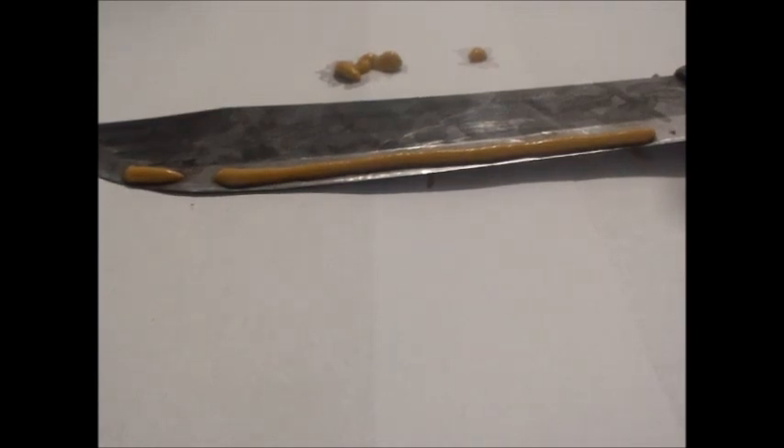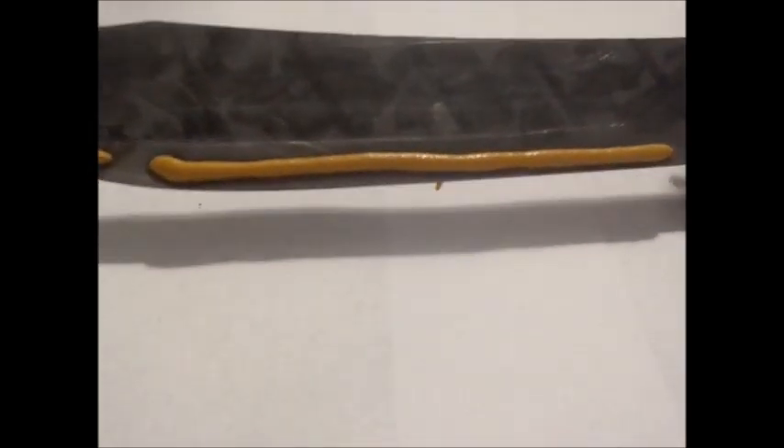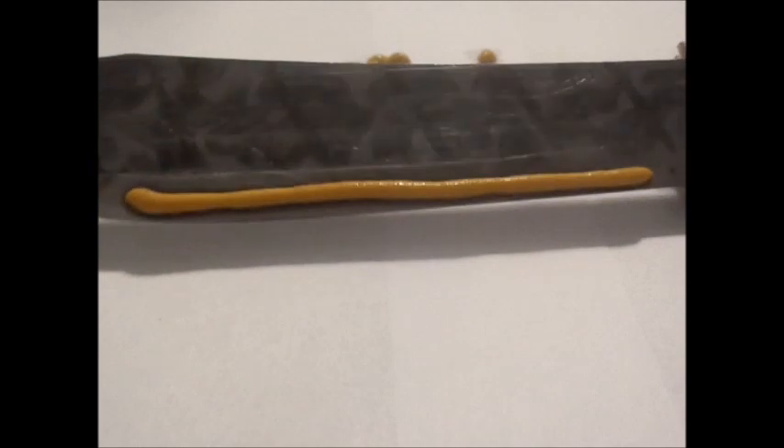Now, the mustard has been on here for about 25 minutes. Remember where that mustard is, because we're going to wipe it off and see if it leaves any kind of a line. There was nothing but a silver knife blade there before we put it on. Remember, it's got a little skip here. So we're going to wipe it off with a piece of tissue.